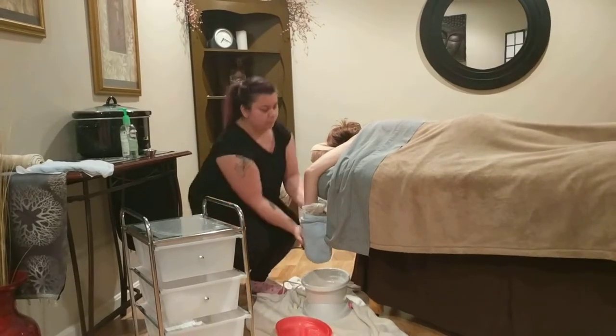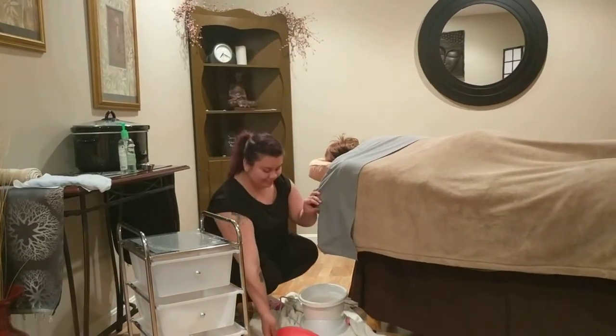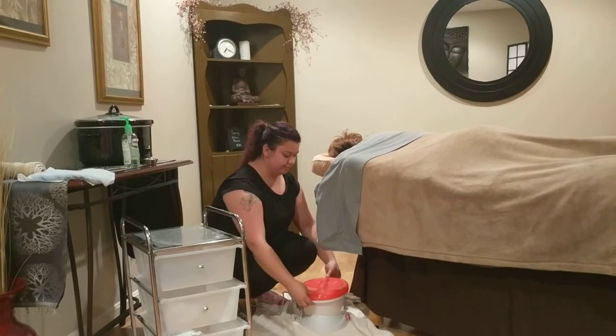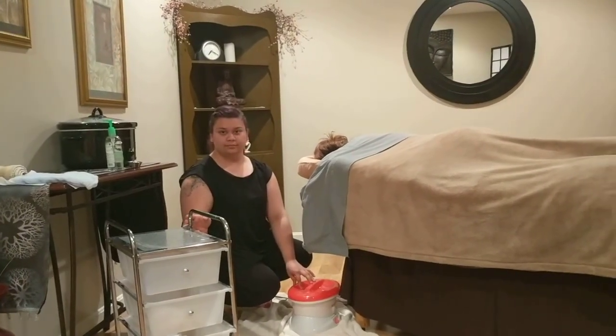Place the mitt over the bag and you can place your client's arm back under the sheet. Repeat this process on their other hand. Once you get to the hand and arm massage portion of the massage, that's when you remove the paraffin from their hands.